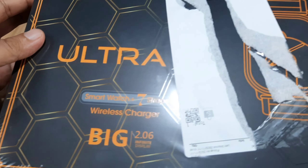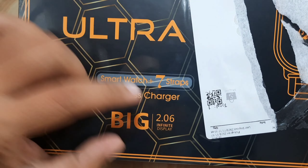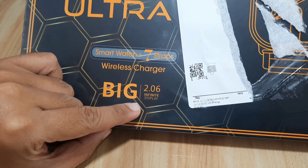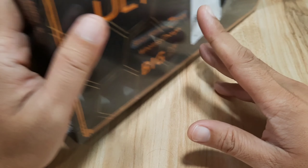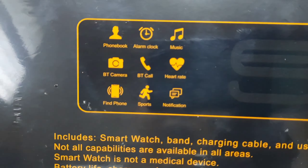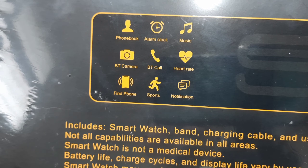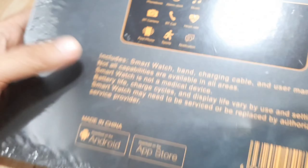So we have here some details on the box: smartwatch plus 7 straps, wireless charger, big 2.06 infinite display — although this one is a big 2.0 widescreen display, not truly infinite. And we have here some features: phone book, alarm clock, music, Bluetooth camera, Bluetooth call, heart rate, find phone, sports and notifications.